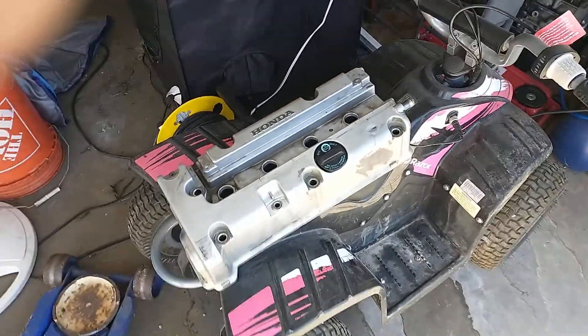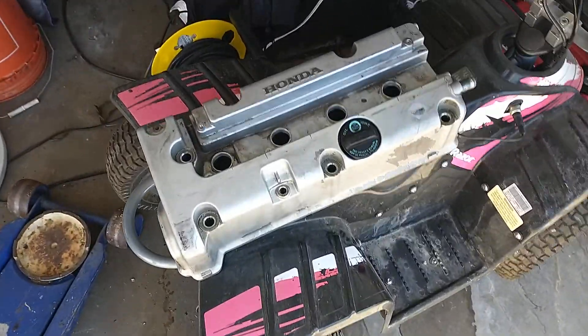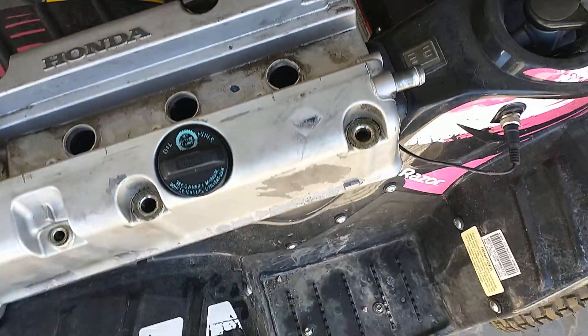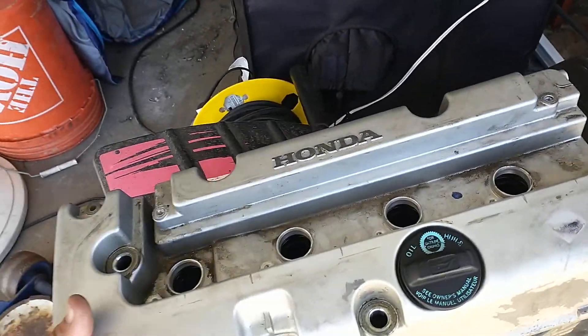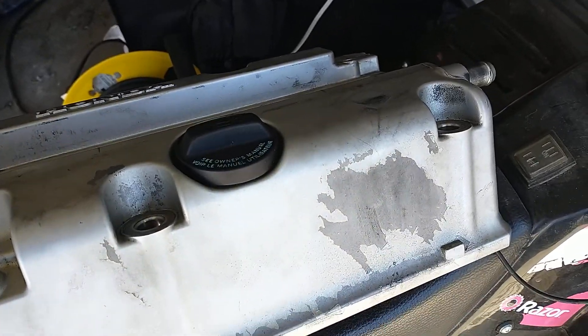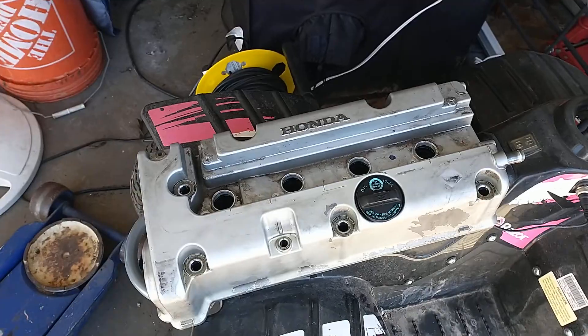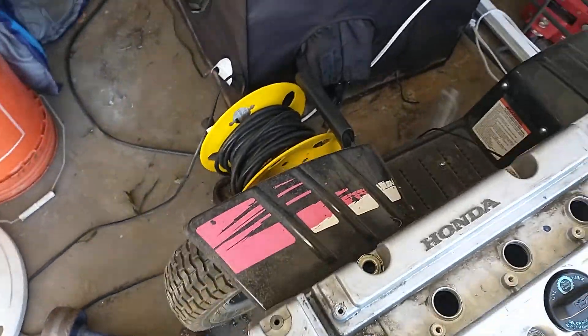Alright, good morning. Got a little video — this was the old valve cover. It looks pretty bad now that it's out. I mainly didn't like that after all the money I spent on the swap and everything, I was a little sad to get a crappy valve cover.